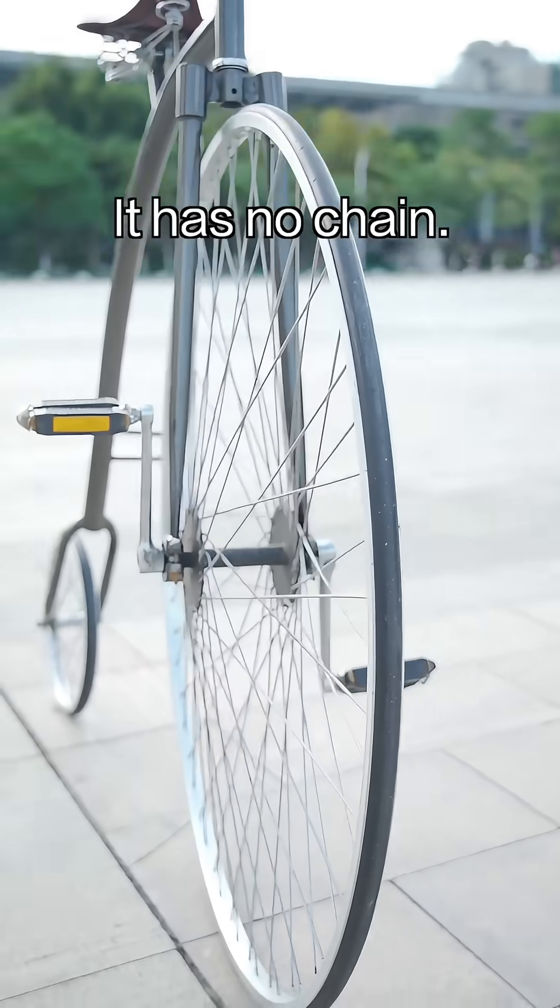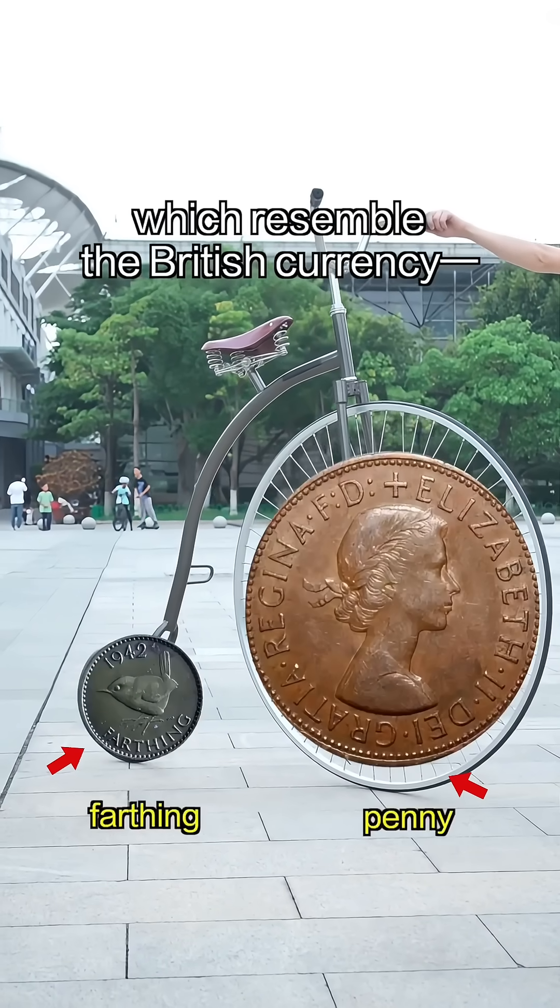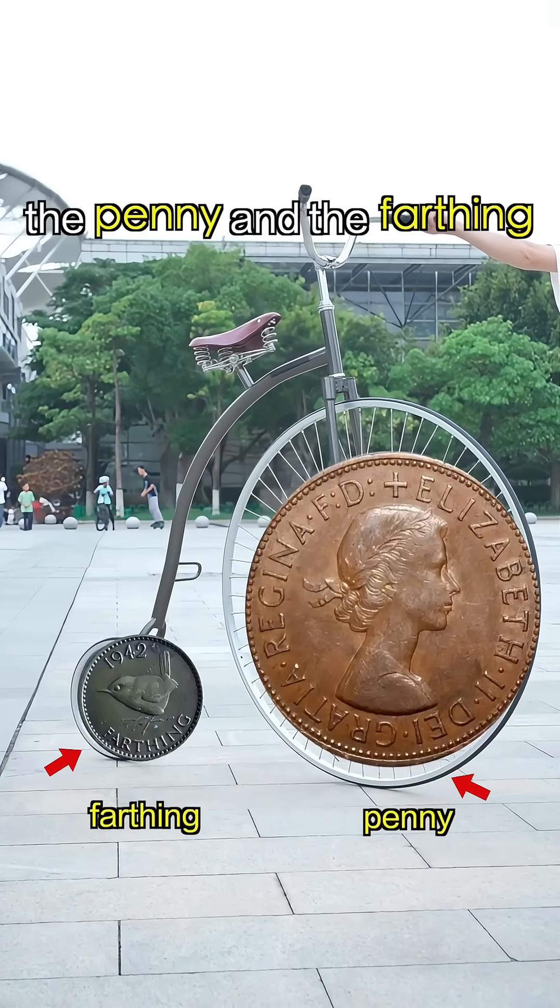This is a penny-farthing bicycle. It has no chain — the pedals are directly attached to the front wheel. One large wheel and one small wheel, which resemble the British currency, the penny and the farthing. Hence the name.